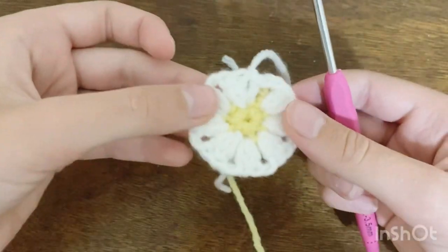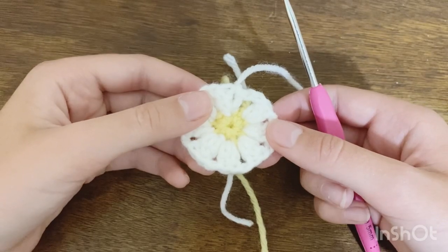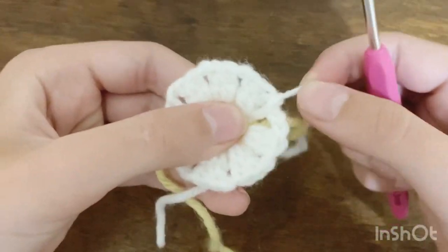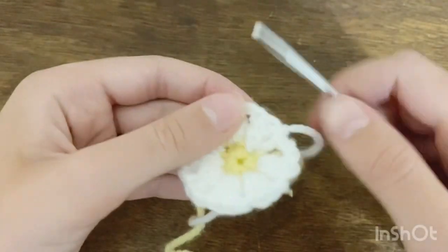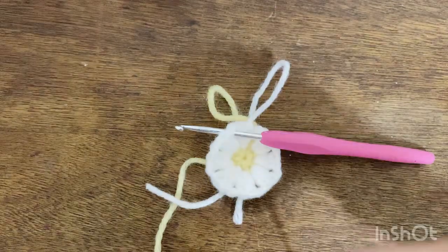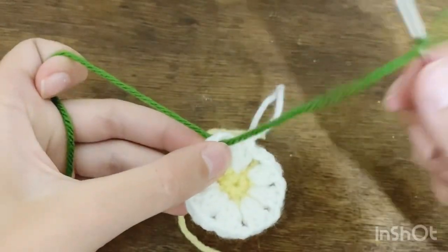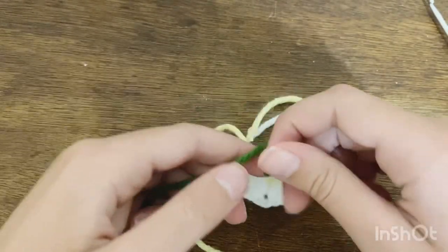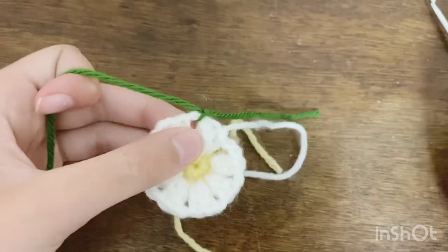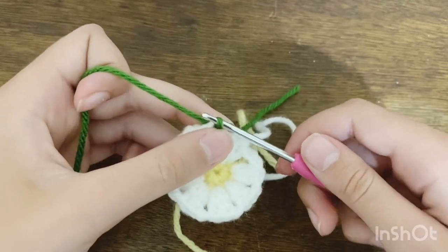Now we're doing the final row on the granny square — the border row — which will turn it into a square shape. Find where you just made the knot and go into the chain two space next to that. We'll be going into the chain two spaces for this final row. Grab your border color yarn, pull up a loop in that chain two space all the way through so the tail is on the other side, and tie a knot to secure. Then insert your hook into that same chain two space, pull up a loop, and chain five.